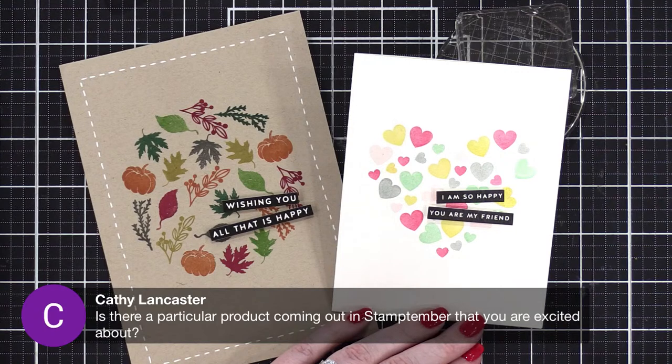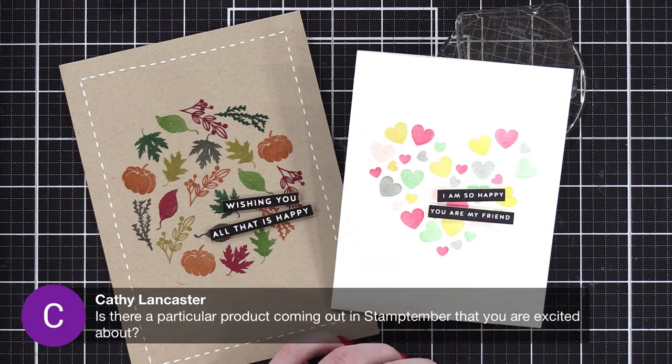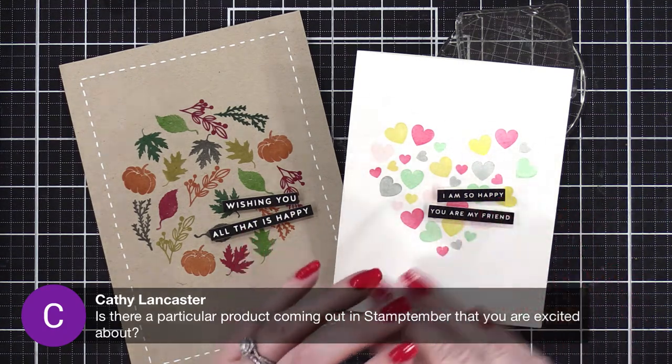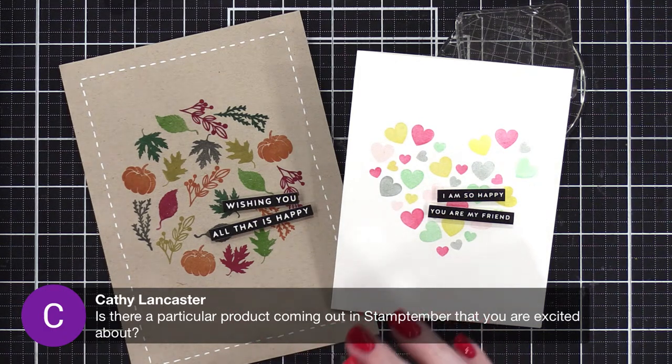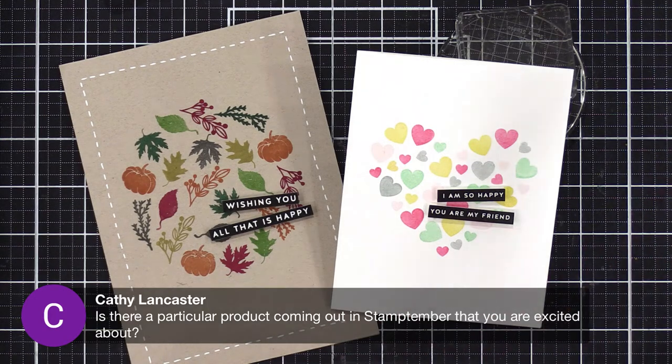Is there a particular product coming out in September that you're excited about? A stamp set — one that I designed. It is so dang cute, I'm so excited for it to come out. There are a couple really cute ones actually. I'm filming ahead and I'm going to use this particular stamp set that I'm really excited about — I think I'll be using it around mid-month.